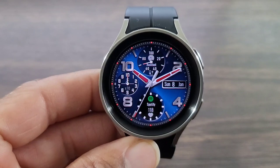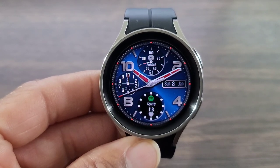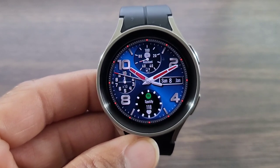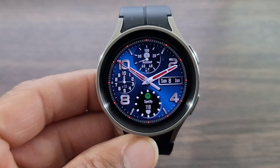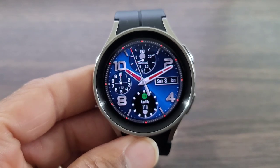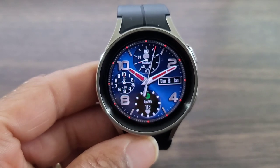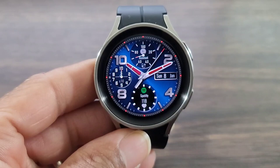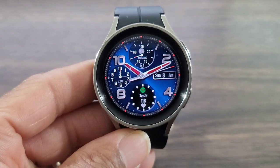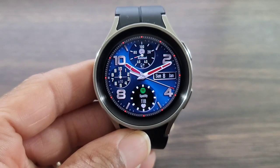I like the fact that the dials are blacked out and the information is lit up in white, so it's readable and doesn't overtake the background — it complements it. You get that Timex look over to the right, which is nice — very old school. Up at the top you're going to get your Google Assistant and battery info. In the bottom dial I have Spotify, heart rate information, and over to the right that dial gives you the current hour.